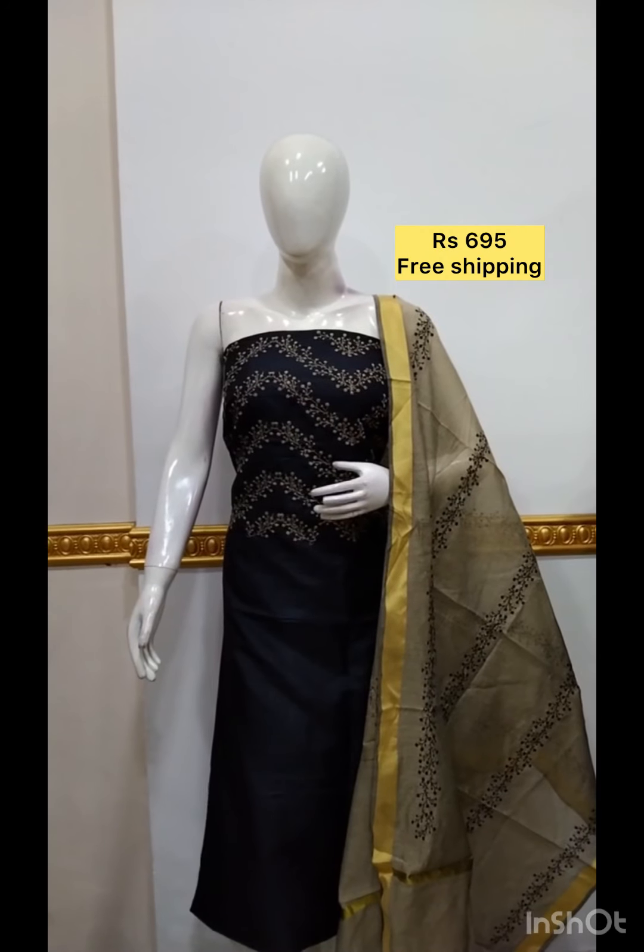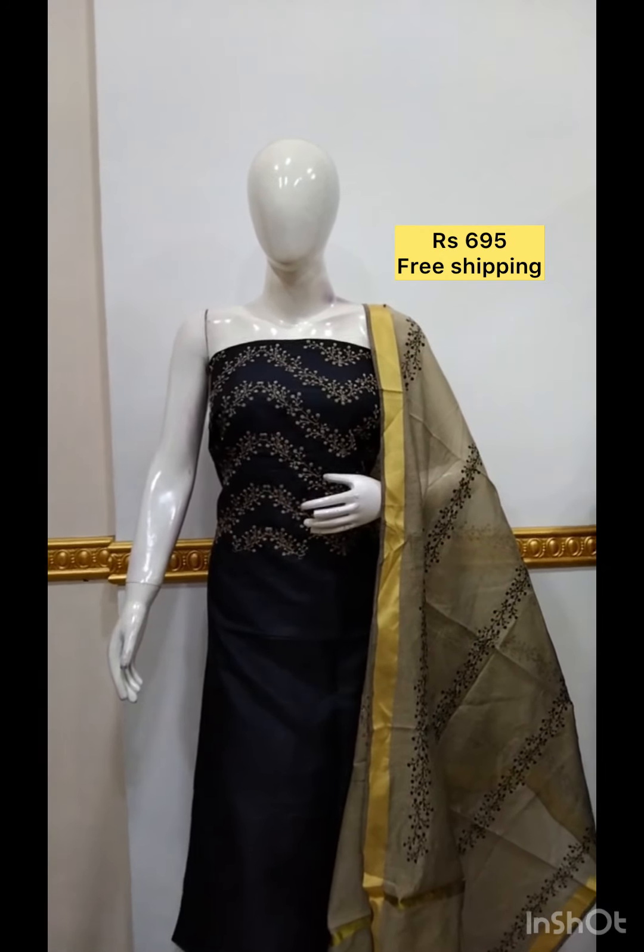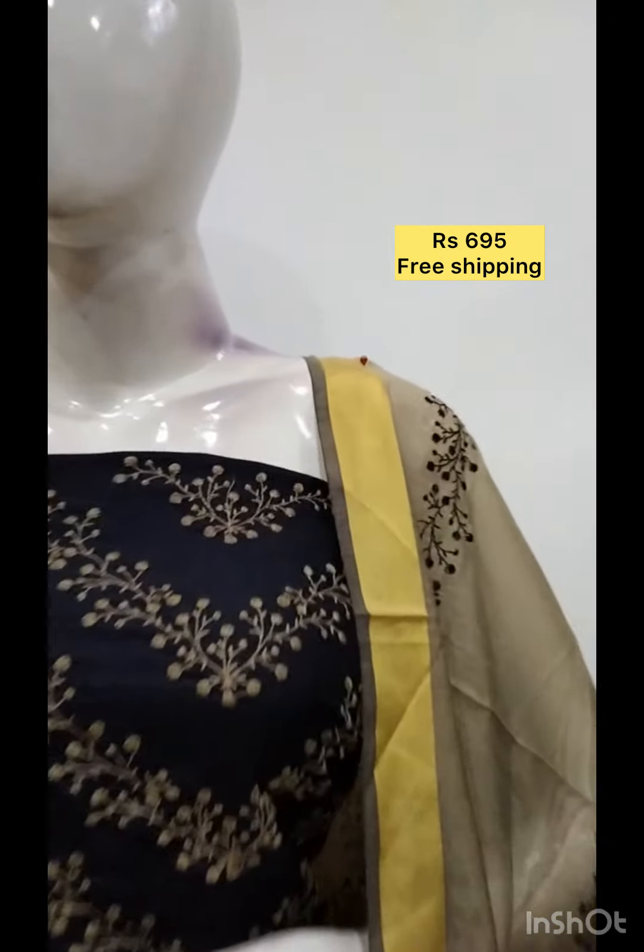The next top is silk fabric in black and brown, and the bottom is the same color.